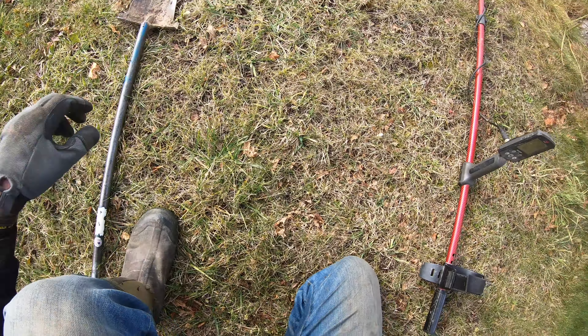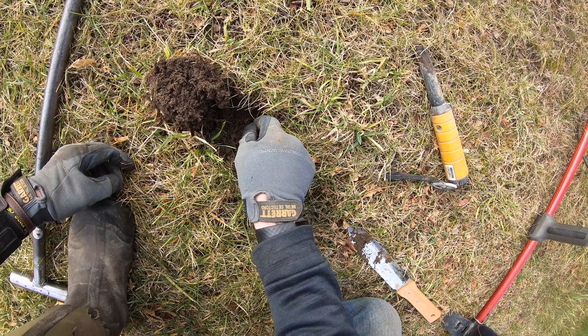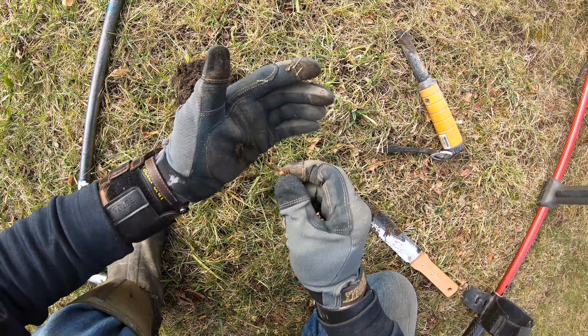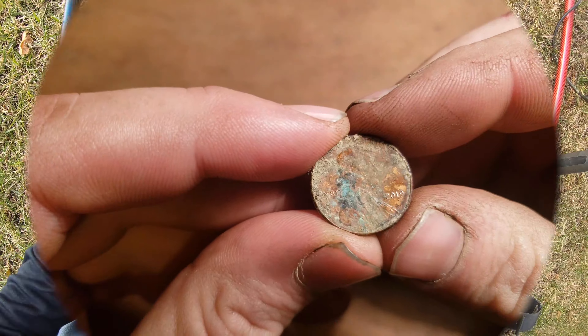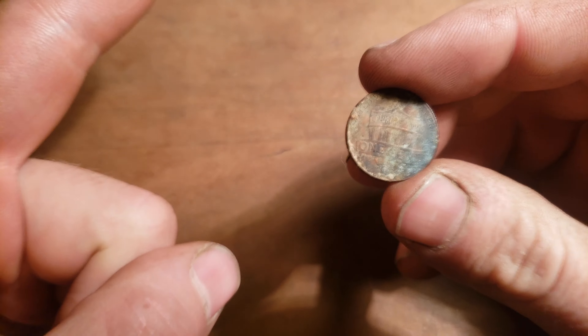20-21 right here and it's shallow — let's see what we get. A zinc penny. Yuck. This is that coin, and there's a reason why I'm showing you a 2019 zincy penny — stay tuned.